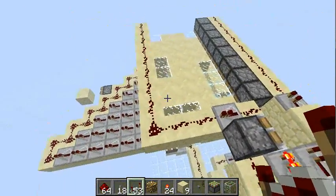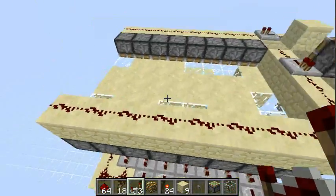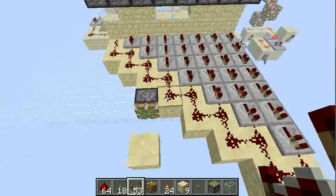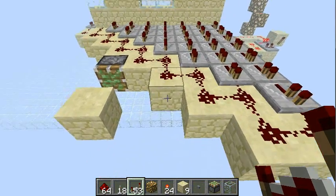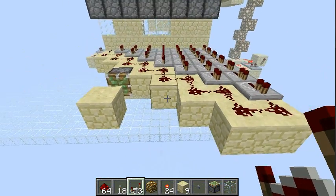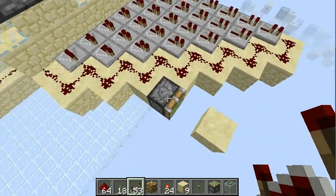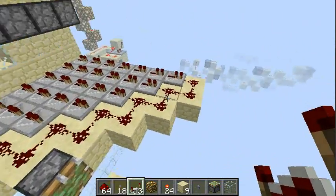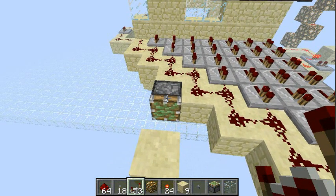I don't recommend using the one-tick version because it has some problems. For example, a sequence like on, off, on, off with a one-tick delay in between won't be recognized by the repeater — it would just output a one all the time. Also, a piston like this might pulse even if you have a constant charge, while repeaters stay on constantly even if they get a pulse. It's a bit weird.